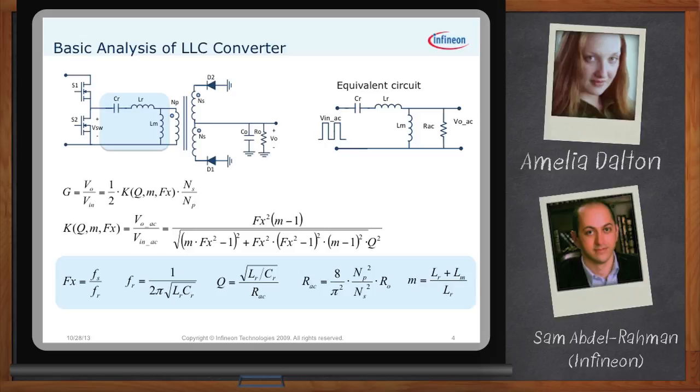M is a design parameter relating total primary inductance to resonance inductance: M = (Lr + Lm) / Lr, where Lm is the magnetizing inductance of the transformer. M is fixed as part of the design and does not change during operation. Fx is the normalized switching frequency, equal to the switching frequency divided by the resonant frequency. Fx, or the switching frequency, is the control parameter — it's what the controller commands to achieve the required voltage regulation.